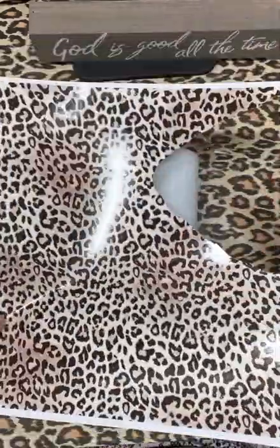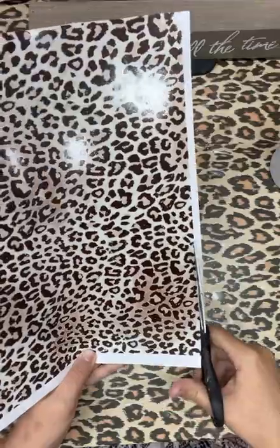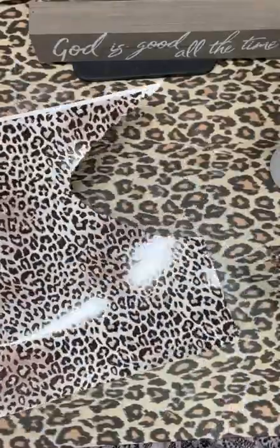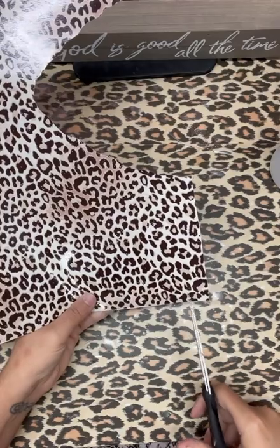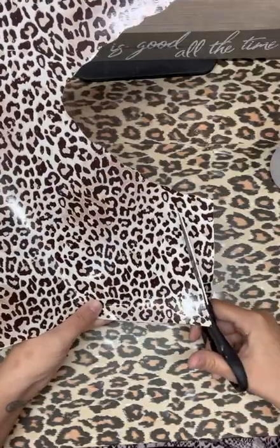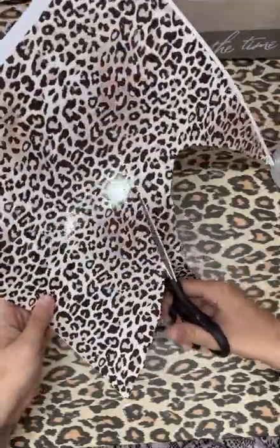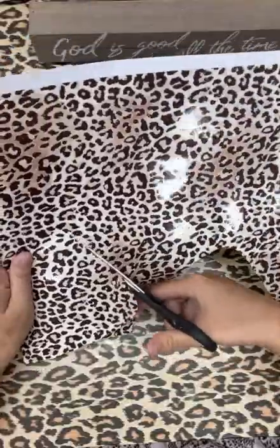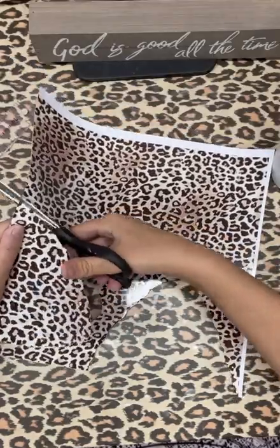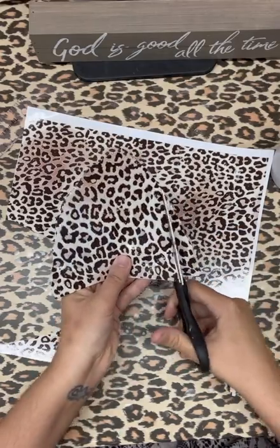I've already used this sheet so we're just going to be using it anyway. What you're going to do is trim off any white backing that is on your sheet. Then you're going to make your mountain. How you do your mountain is you're going to start probably about three quarters of an inch in, start at your corner or wherever, and just start doing a little mountain — that's how I refer to it.